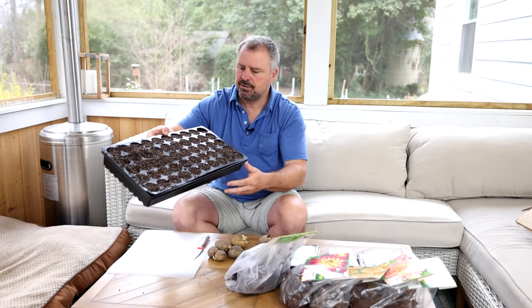I'm using these 50-cell trays. You can just use open trays, do seeds however you want — even in milk jugs outside. I just like the consistency of doing them in these 50-cell trays with the solid bottoms on them.